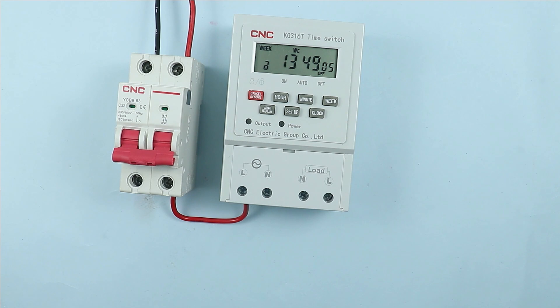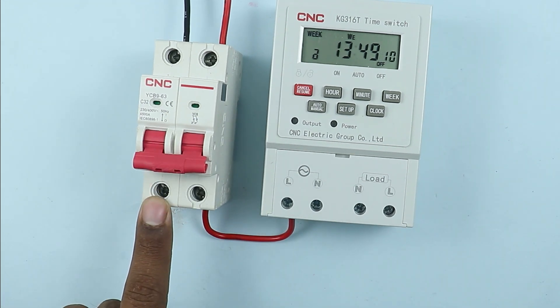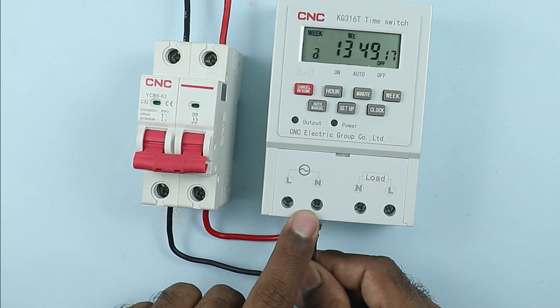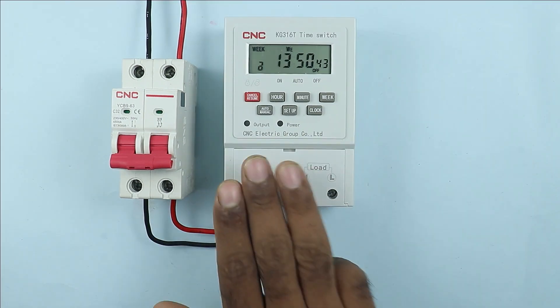We also need to provide neutral power supply. For this, from the second terminal of the MCB where we receive neutral power supply, connect a wire. The other end of the wire is to be connected with the N terminal of the timer. So here we have provided input power supply to the timer.